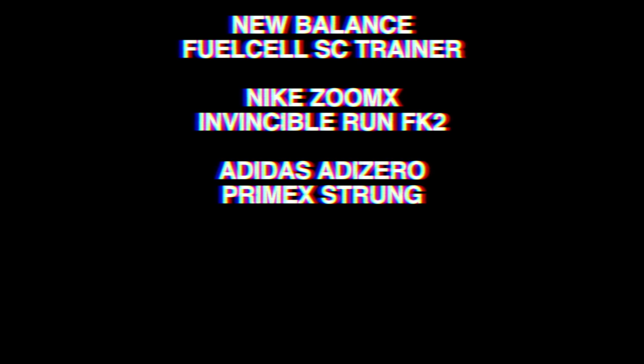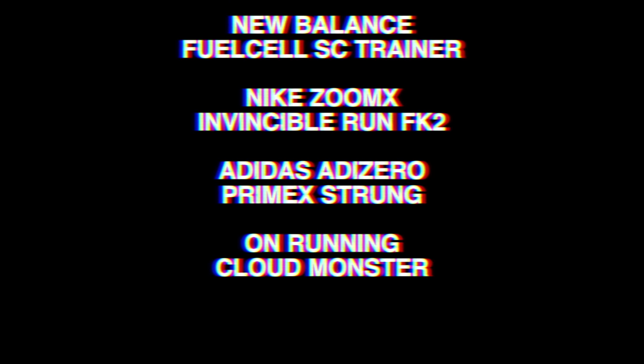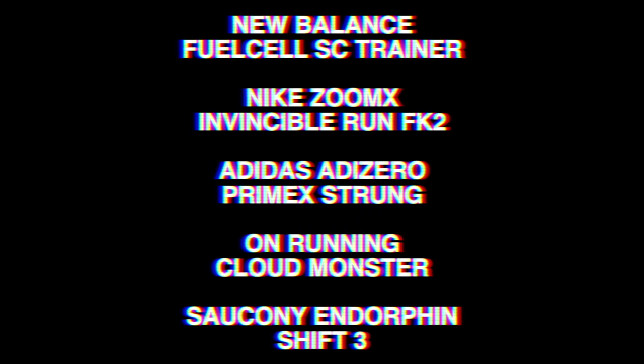Five shoes to examine today and here they are: the Fuel Cell SC Trainer from New Balance, the Nike ZoomX Invincible Run Flyknit 2, the Adidas Adizero Prime X Strung, the On Running Cloud Monster, and the Saucony Endorphin Shift 3. All of these shoes use much larger stacks than some of their daily counterparts, in a bid to lessen the strain and impact on those joints.